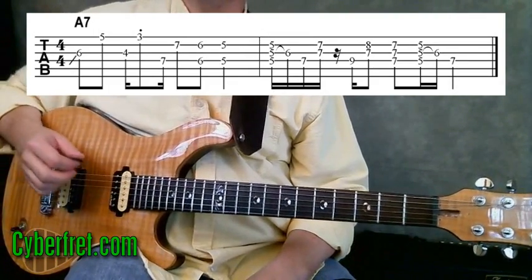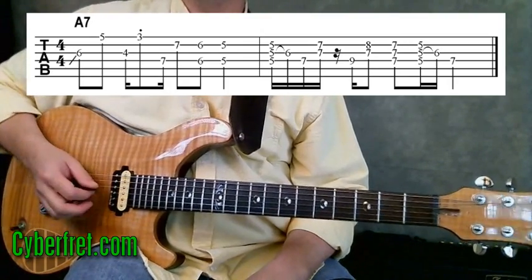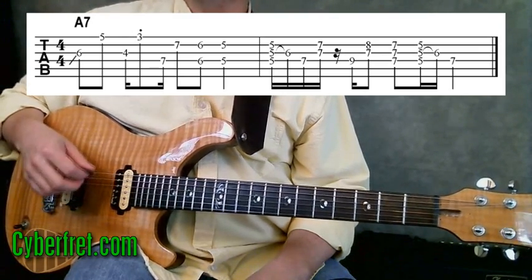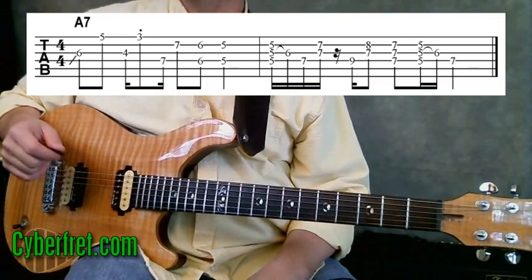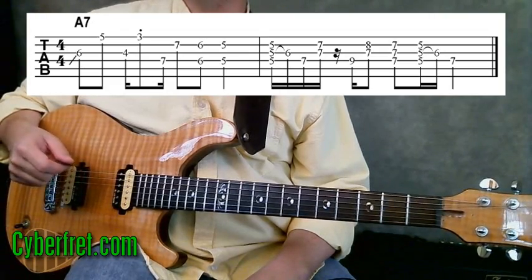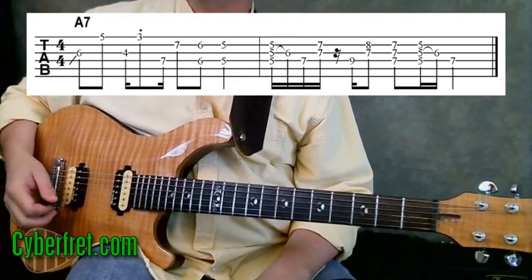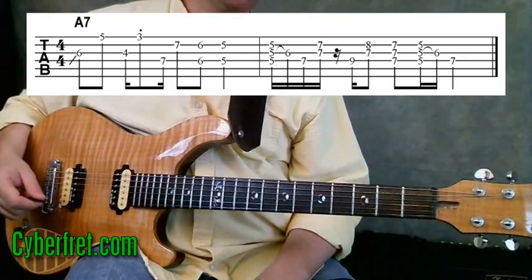First thing is this lick uses what is referred to as hybrid picking for the right hand. That means that you're going to be picking some notes, but also bringing in your right hand's second and third fingers to play some notes as well — kind of a crossover between picking and finger picking. This is very common in country, but can also be brought into the funk realm, giving us some percussive snappy sounds common in both genres.